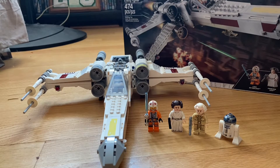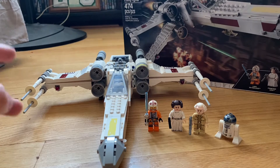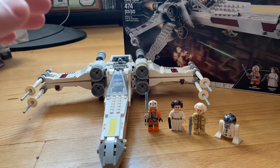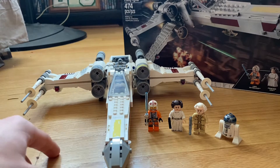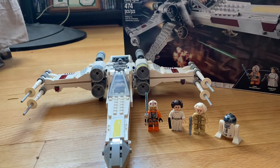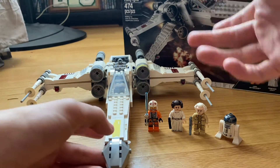Today we're reviewing the LEGO Star Wars Luke Skywalker's X-Wing Fighter set 75301. It is 474 pieces and retailed for $50 USD. This set came out this year, and I have to admit I was not originally going to buy it, but I definitely like this better than the 2018 one. It's better minifigure scaled and not as huge, because the 2018 one was really, really big.